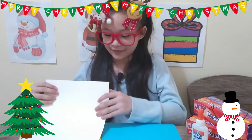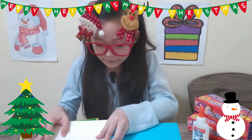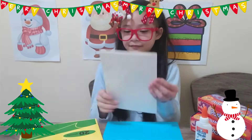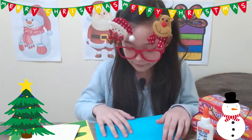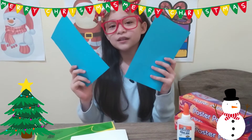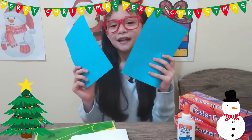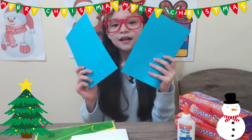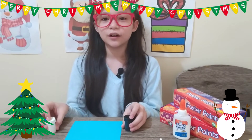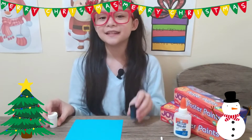We will fold the white folder and the color paper. You need to cut the color paper in half, and you can ask your parent for help. You will need the colors white and black. Let's start!